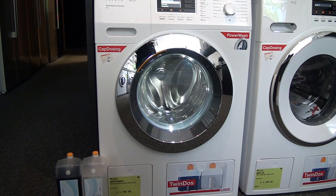There are various unique features to Miele on this machine, those being CapDOS, their Power Wash system, and TwinDOS.